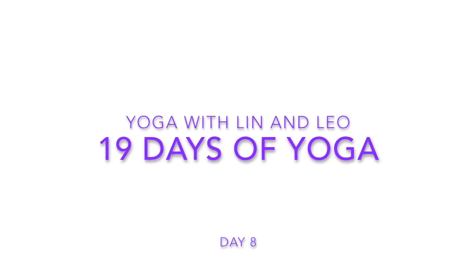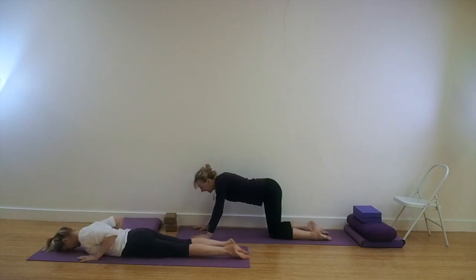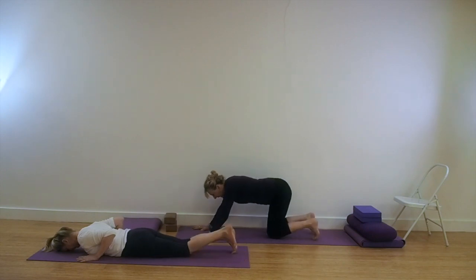Welcome to Yoga with Lynn and Leo. This is 19 days of yoga, day 8. We're starting again in Adho Mukha Svanasana, Dog Head Down. You will need your support for your Halasana, that's a platform — discussed in previous days, or check the description. For modified actions, as Leo is showing in the coloured top, you will need a chair, a bolster, two foam pads and two bricks. Lynn in the white is doing the classic versions and only requires the platform.